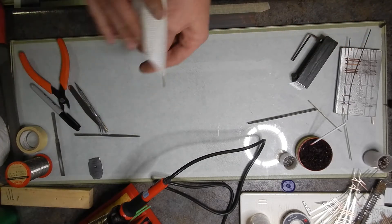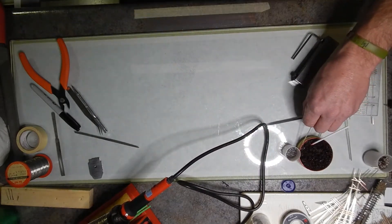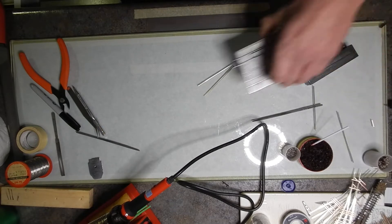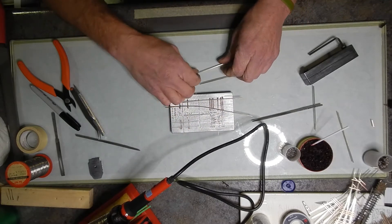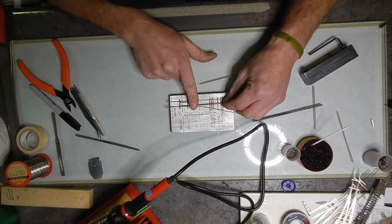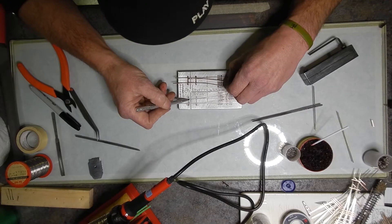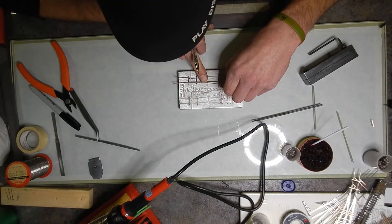Let me clean off the work area from all these shavings — try to keep a nice clean work area. Now grab your jig with your turnout still sitting inside and create your point rails — your points and wing rails actually. There's a little notch here; you want to make sure you don't go past that notch that's up and inside of there.